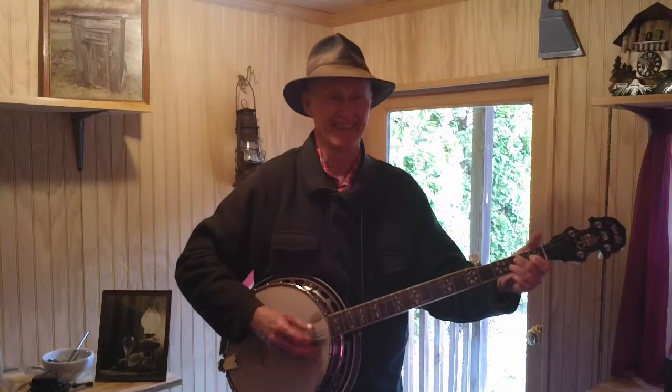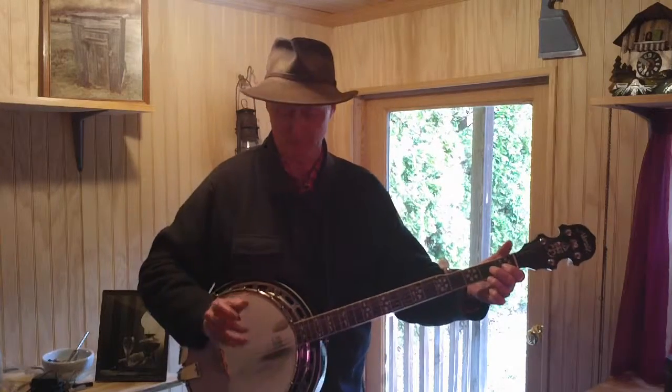Then closed. Then back to your second string, with your index finger on your first string, right there. And then you go with your middle finger on your right hand, last string, open.